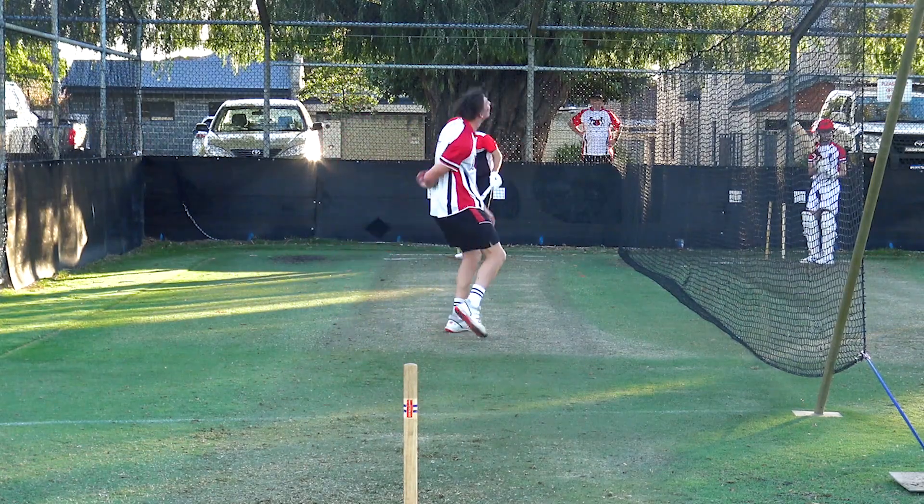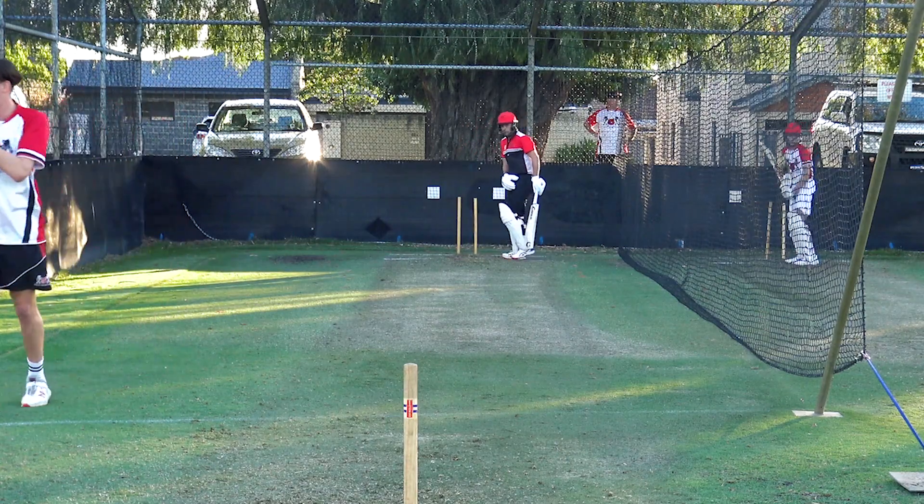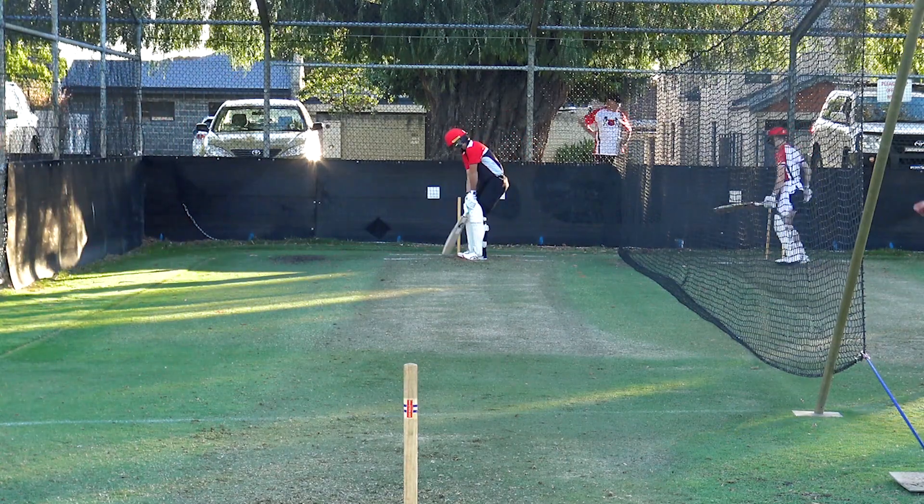No run. Always nice to block it back down the wicket. Got three good quicks here — it's gonna be a good challenge.